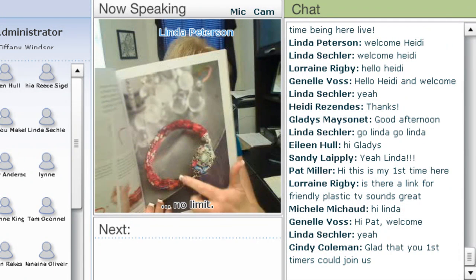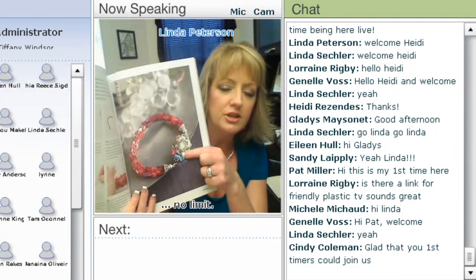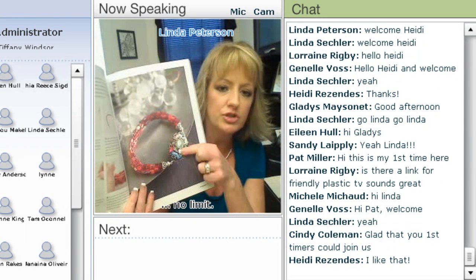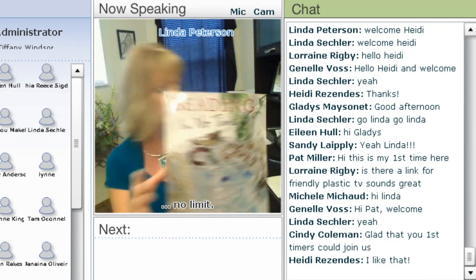If you look right here, in the center here, this is a friendly plastic fracture infusion focal piece and we're going to be making a very simplified version of that today.